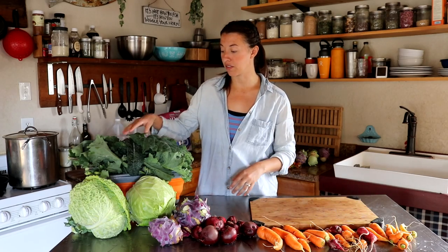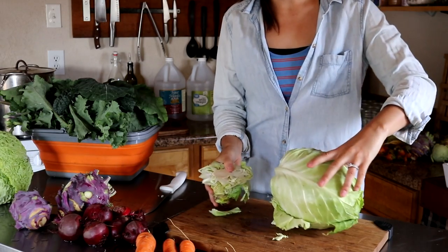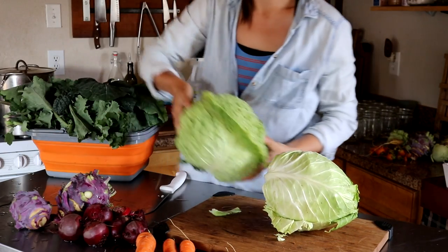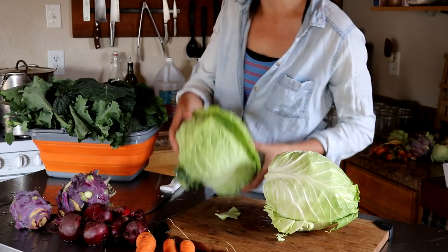We have cabbage, kohlrabi, beets, carrots, and then lots of greens — collards and different varieties of kale. That all lends a really nice texture to the finished product, and you can definitely stray from that and use different ingredients. The most important part is the pickle brine. First up I have to chop all of these ingredients. I'm starting with this regular green cabbage and then moving on to this savoy cabbage — I really like these. They have really pretty wrinkly leaves and this variety matures a little bit later in the season.